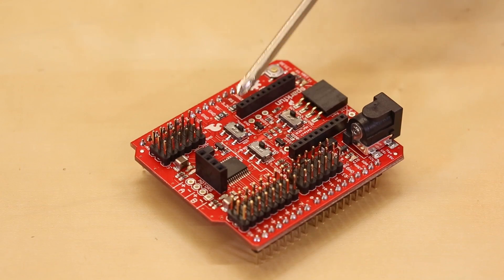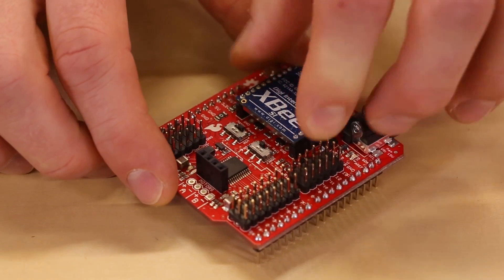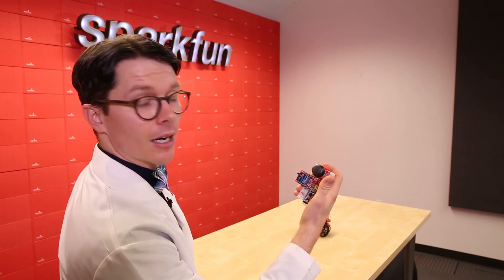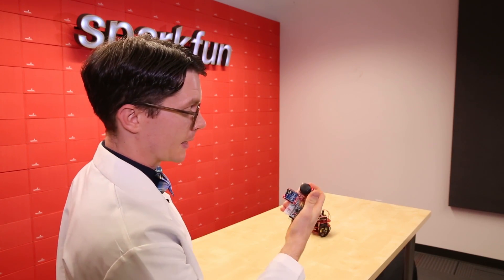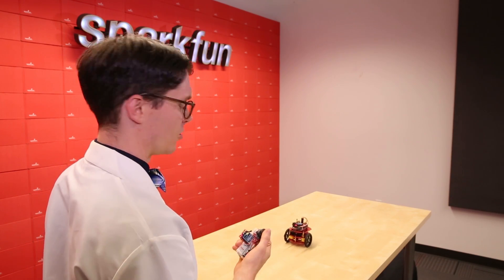Which power supply you use can be controlled by these switches. Finally, the board has a socket for an XB board. Pairing it with another XB and an Arduino with a joystick, and I've got a simple remote control robot. Now I just got to figure out how to drive this thing.